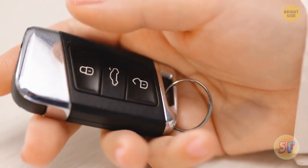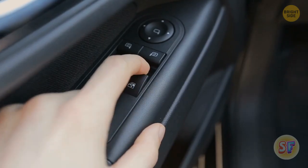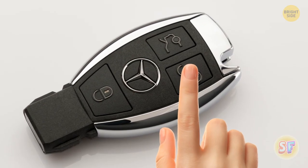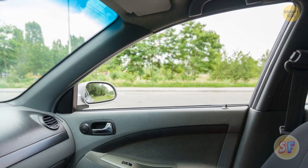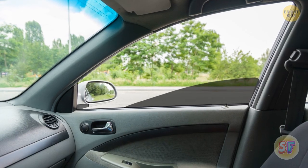Modern car keys have a nice trick up their sleeve, if they had sleeves. They can control your windows. Try holding the unlock button on your car keys for a few seconds. There's a chance that after 5 seconds, your car windows will magically open. If you hold the lock button again, your windows should close.